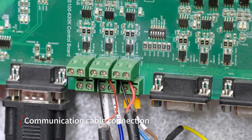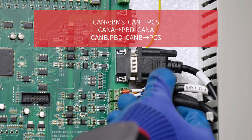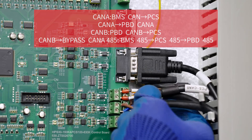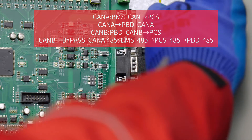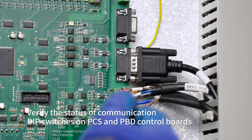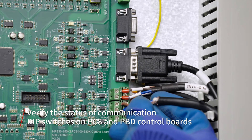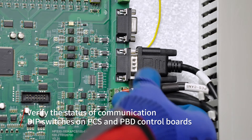Make sure you use the correct communication interface. Connect the corresponding ports with communication cables as indicated. After the cable connection is completed, use a multimeter to verify that each cable terminal reads 60 ohms. Otherwise, check the cable connection and DIP switch status.